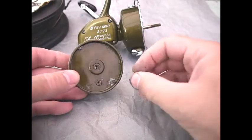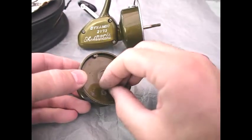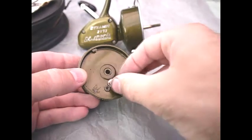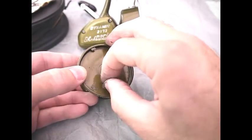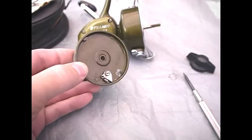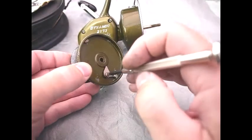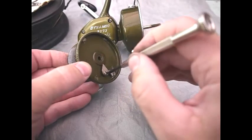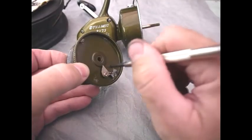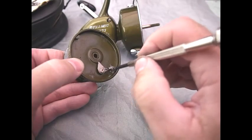Reassembly of the clicker arm: essentially what you want to do is put this down like so. It's best to put the arm on first and then screw it down. This is a post screw so it'll go so far and then it'll leave the arm slack — or it should, as long as there's nothing fouling it. Once it's tight it should stay slack like so.